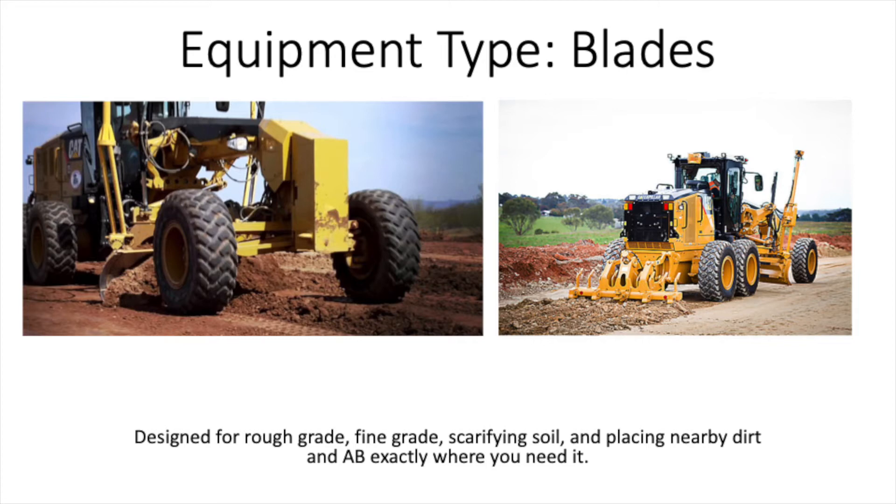The third piece of equipment would be blades, which are commonly referred to as motor graders. Blades are designed particularly for fine grading, although they're used in both operations for knocking down windrows of material or creating windrows for scrapers to pick up. In fine grading, they're most commonly used for getting a desired elevation or grade on an existing surface per design plans. They can also scarify material and help with compaction efforts.